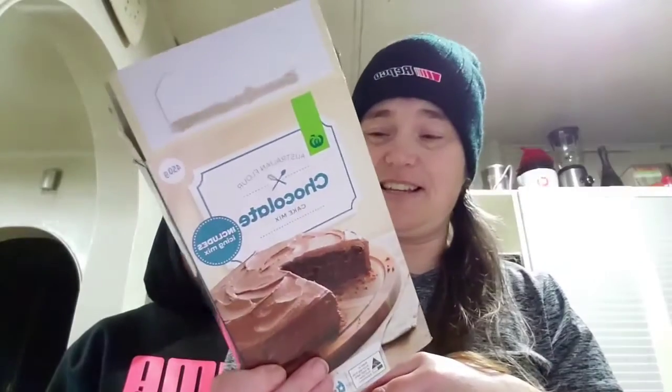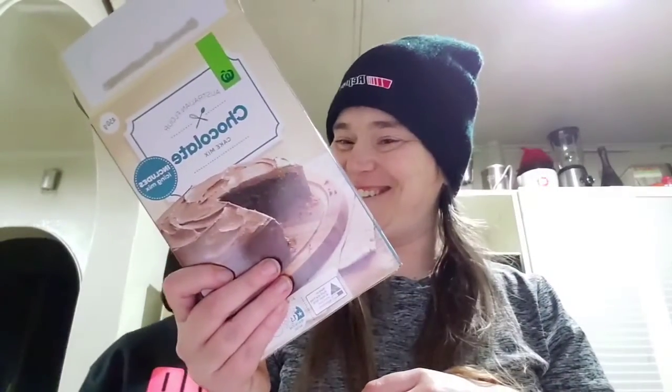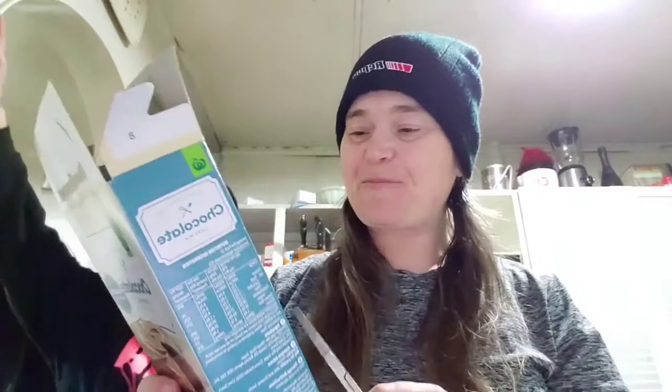Hey guys, welcome to my YouTube channel. Tonight for pudding we're going to be having chocolate cake and custard. I bought this chocolate cake mix from Countdown — it only cost three dollars. The only thing I've got to do is add two large eggs, two-thirds of a cup of milk, and 70 grams of butter.